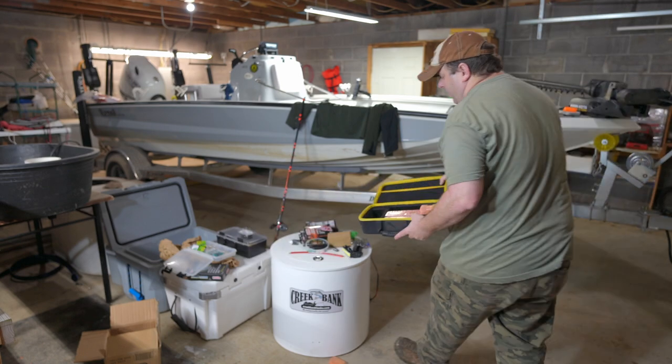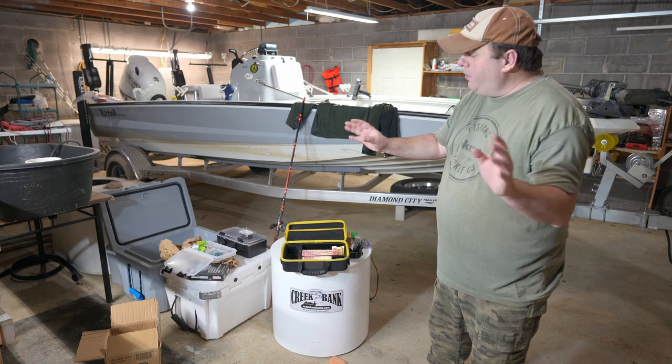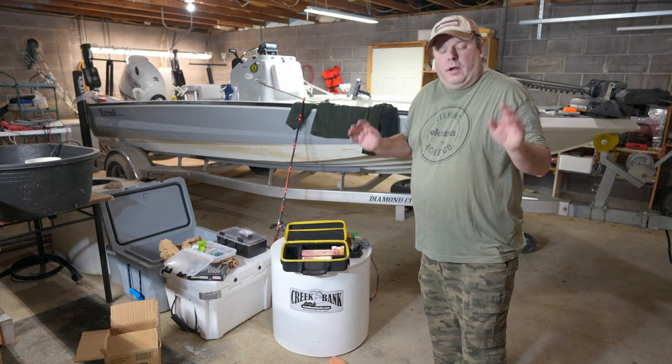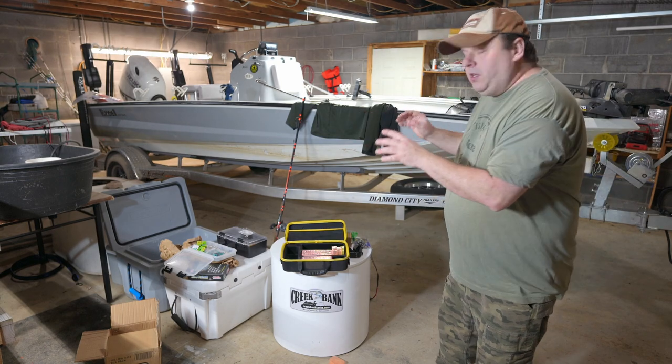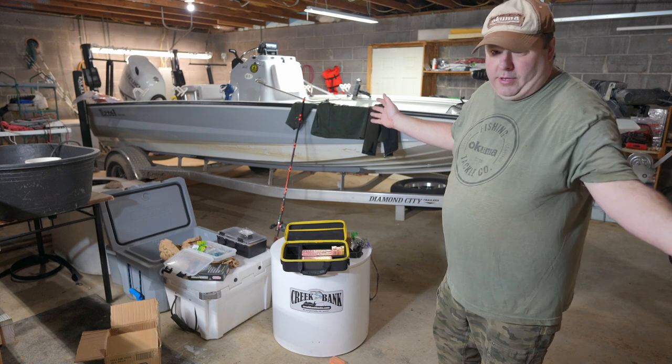The reason for these other ones is to make striper rigs. For a striper rig, all you need is a hook and a 20-foot leader line. Right now I don't have the hooks specific to striper fishing, so I'll be making that rig another day.